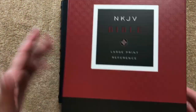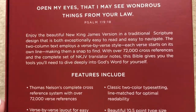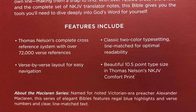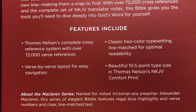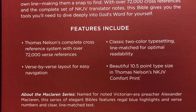It comes in a nice clamshell box — I really like the packaging on these. The features include over 72,000 cross references, a verse-by-verse layout, line-matched text in a two-color format with a really pretty shade of blue, and a 10.5 font.